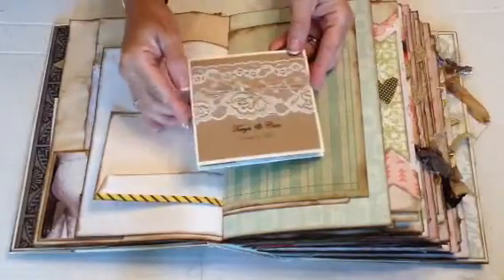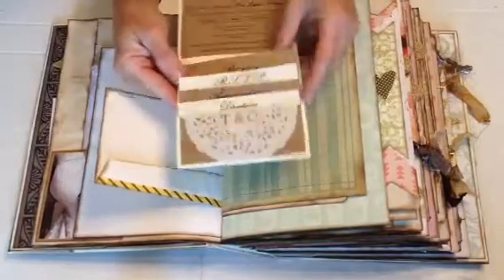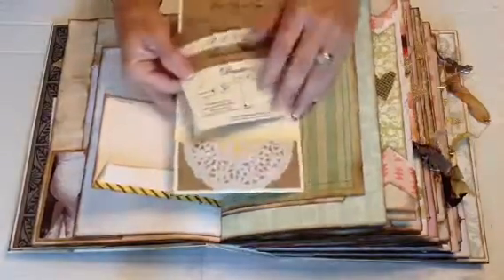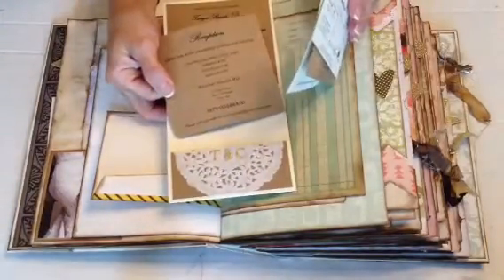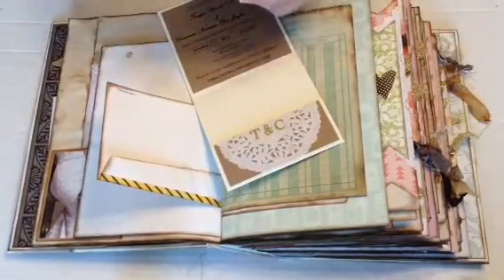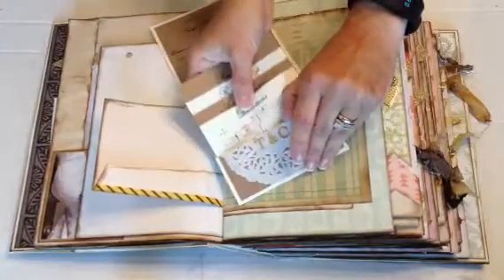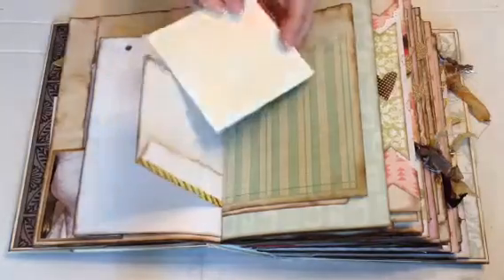We have some graph paper and this is an envelope. And actually this is the wedding invitation that we did end up making — we did this together. So this has a little pocket with the directions, the accommodations, the RSVPs, and the reception information. And then we have the little doily with the embossed letters of their first names, and the invitation up here has the wedding information. It turned out really cute.